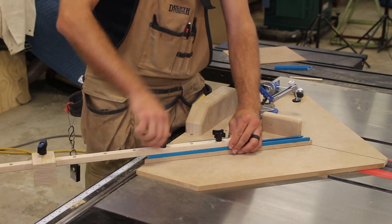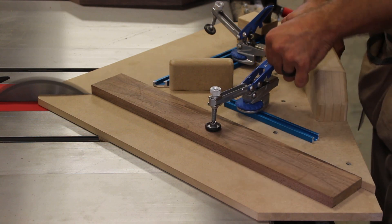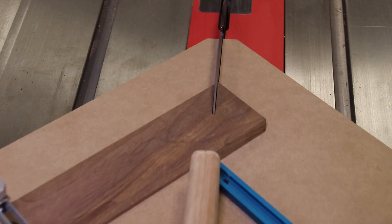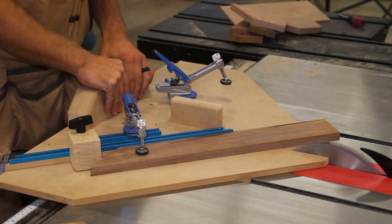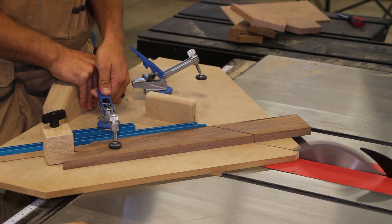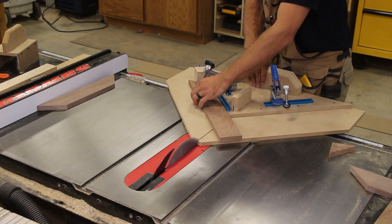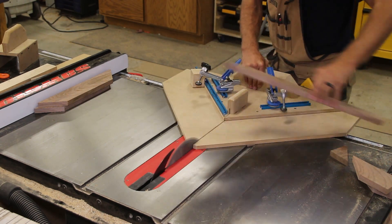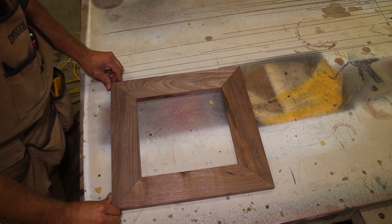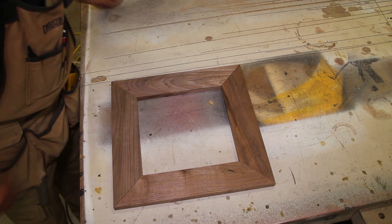With the miter sled complete and all the features attached, let's give it a test. Insert your board on the left-hand side, clamp it down, and push it through the saw. Remove the board from the left-hand side and register it up against the stop block on the right-hand side, clamp it down, and make your cut. Here you can see in this sped-up video how easy it is to quickly and accurately make four miter joints that are perfectly 90 degrees and all the same length. Remember you need to match up the left joint and the right joint — you should mark the face of the board and the joints in case you drop your material.